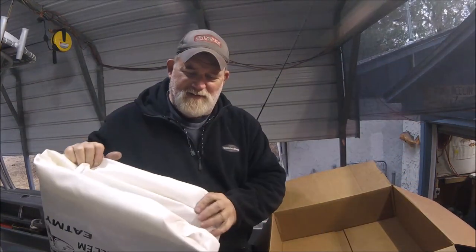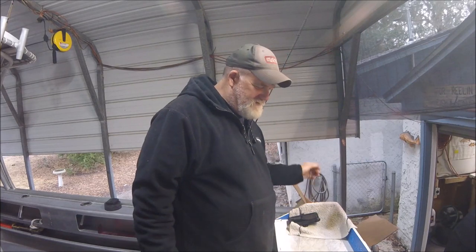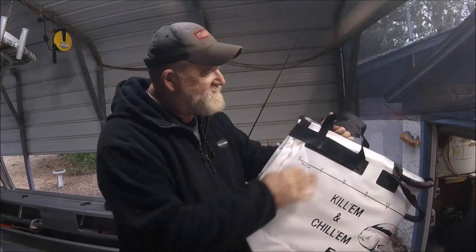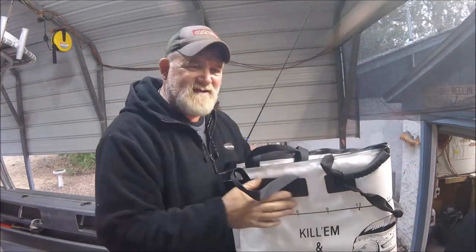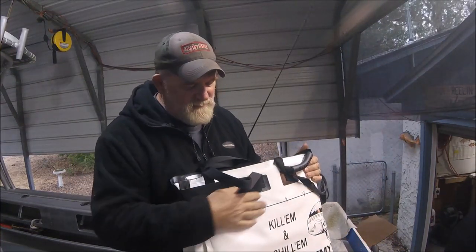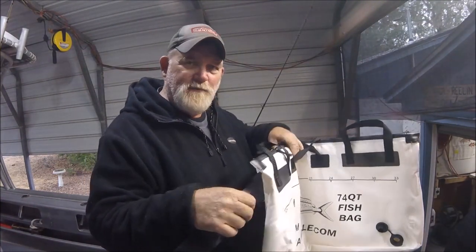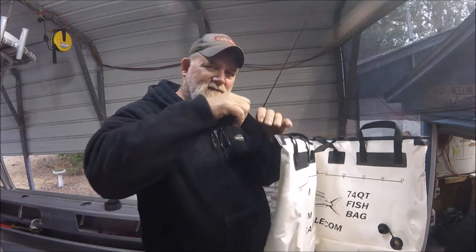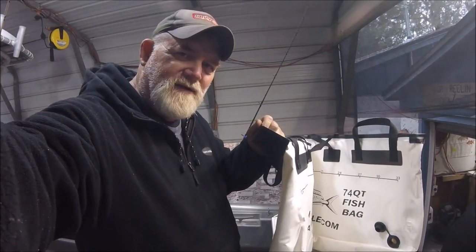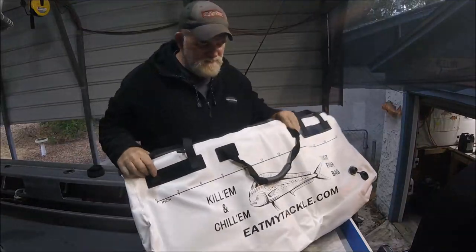I don't want to ruin the box or anything just in case — that's the reason why. It's always a good thing to buy stuff off Amazon for the sheer fact that it's very easy to do a return. I can see some of the materials here — they're a little different already, but it does the same thing my other bag does in that it folds up. On my other bag this is sort of a rubbery material — let me turn the camera down just a little bit.